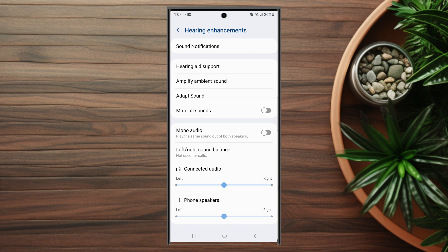So there you have it everyone — just a quick tip on how to adjust speaker balance on the Samsung Galaxy S23 Ultra.